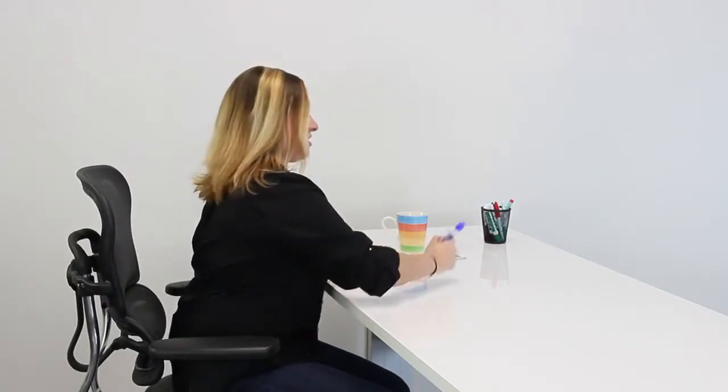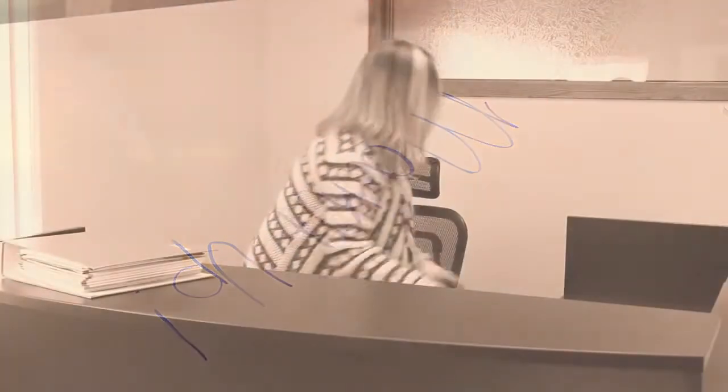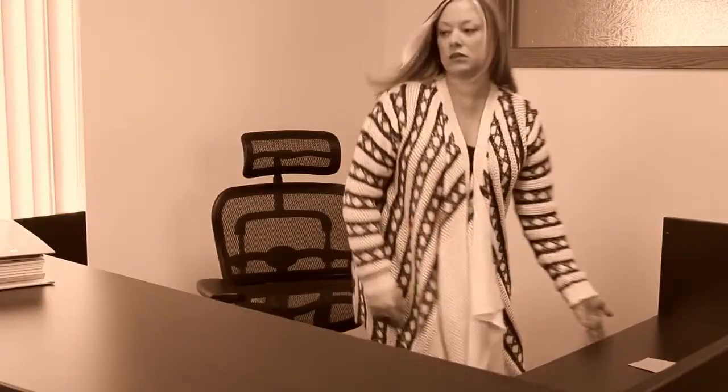You can get rid of those post-it notes, save space, and be more organized because your desk is all you'll need. You'll never have to find a piece of paper to jot something down while you're on the phone, or forget a task to do for your boss because you misplaced the paper you wrote it on.